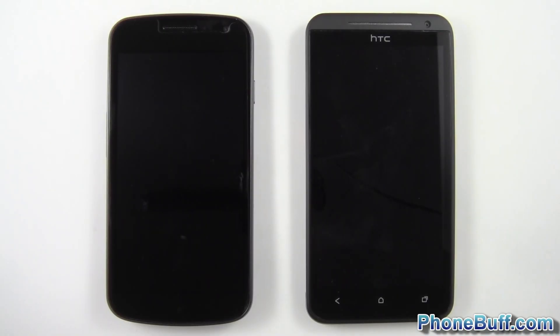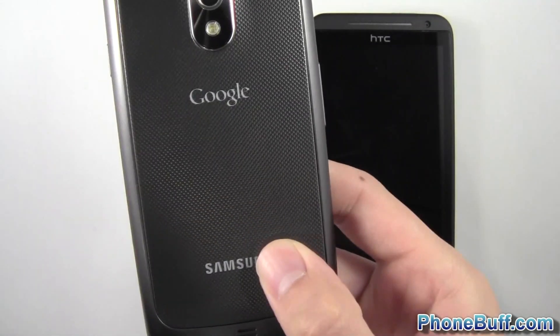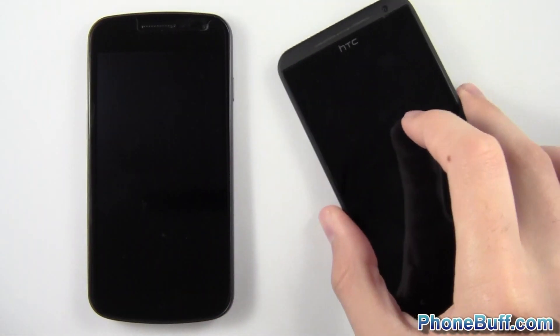Hey guys, Davey here from phonebuff.com. In this video I'm doing a speed comparison test between the Samsung Galaxy Nexus — this is the unlocked HSPA+ version — against the HC1X, which is the Sprint EVO 4G LTE variant.